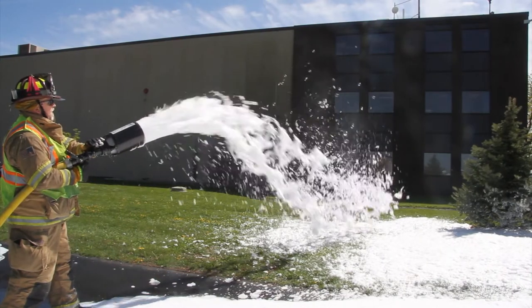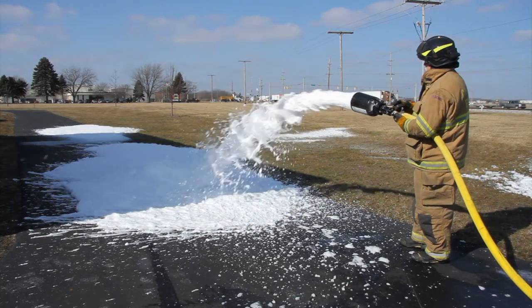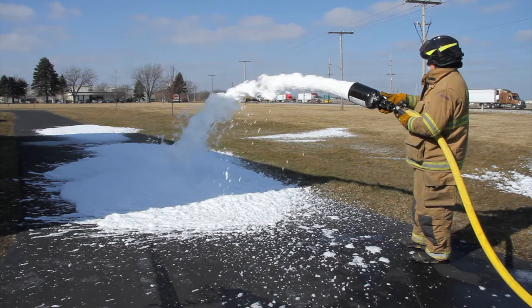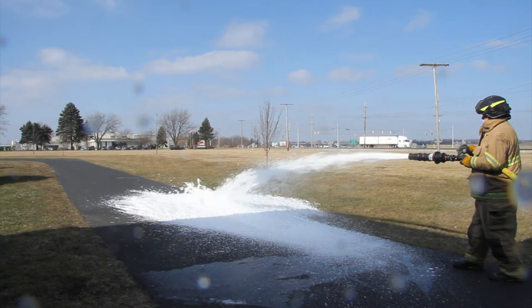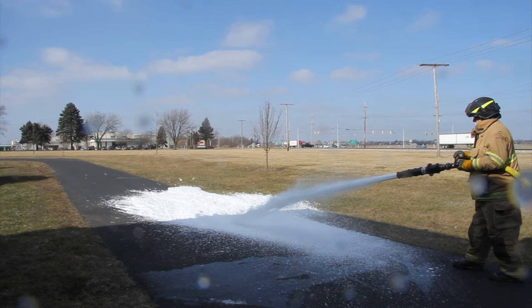The multi-expansion attachment offers the highest foam expansion and finished foam drain time performance with synthetic and alcohol resistant foam concentrates. The low expansion attachment is ideally suited for maximum performance with protein or fluoroprotein foam concentrates.